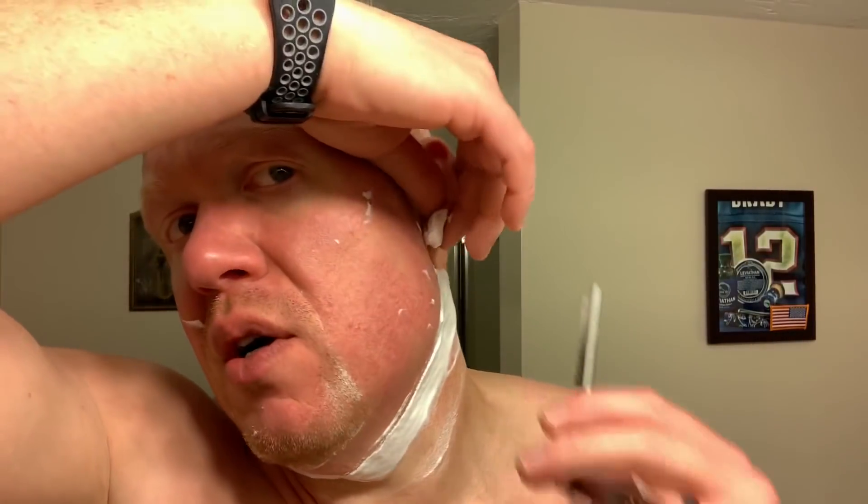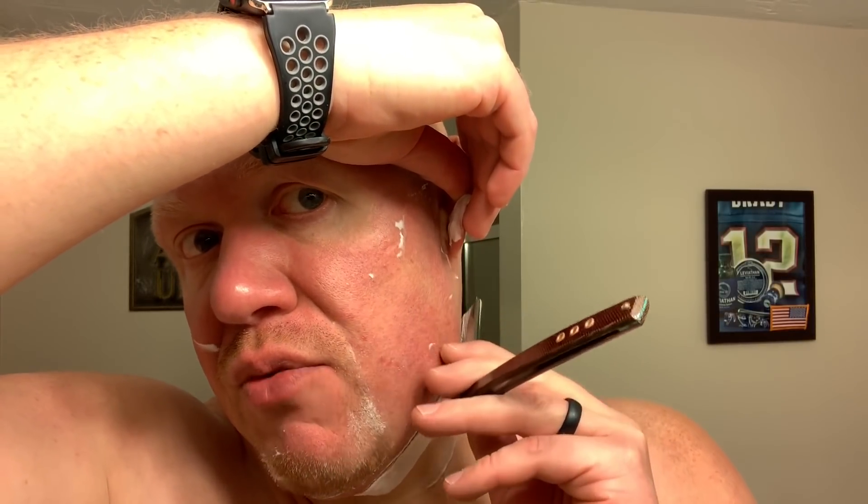As mentioned, you can pick up the matching aftershaves to go along with the soap scent if you're so inclined. Given these metrics, the shave score for Strike Gold Shave is a 75, and for similarly performing soaps I would suggest you check out Van Yulay or Hawaiian Shaving Company.